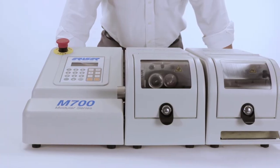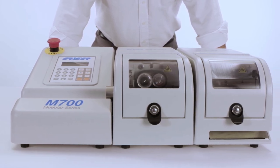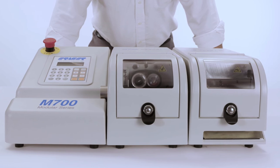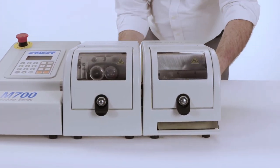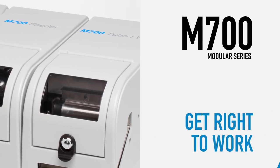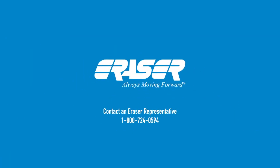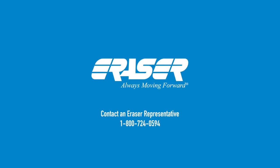Featuring big versatility in a compact, tabletop design, the M700 Modular Series is made to grow with your tubing and wire processing needs. Swapping out modules takes just seconds, so no matter what you need for the job at hand, you can get right to work. To learn more, contact an Eraser representative at 1-800-724-0594.